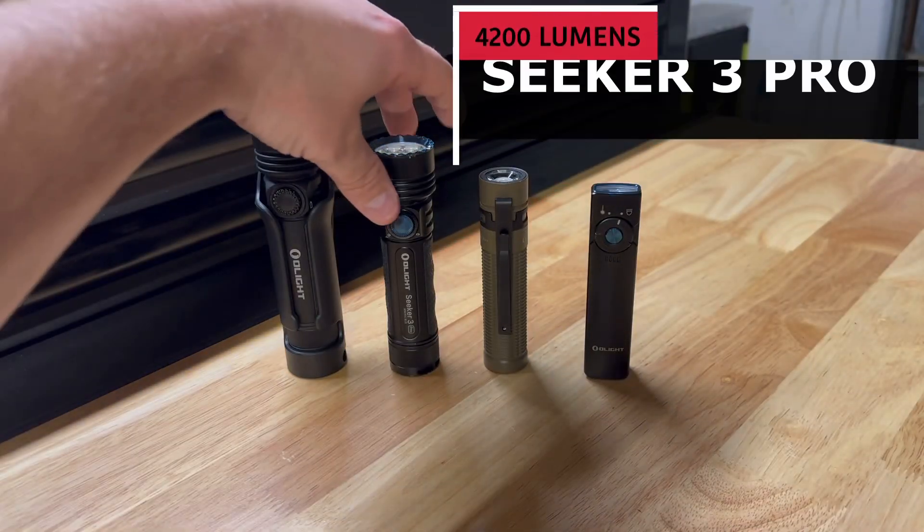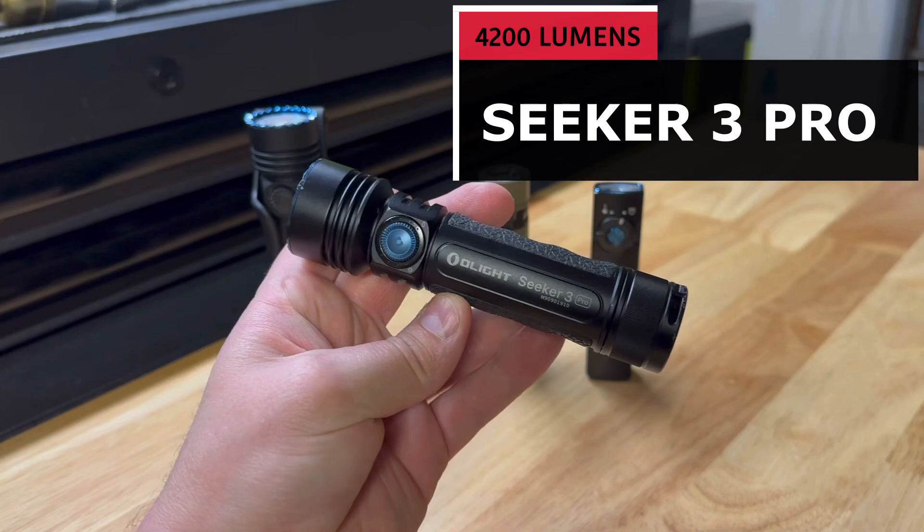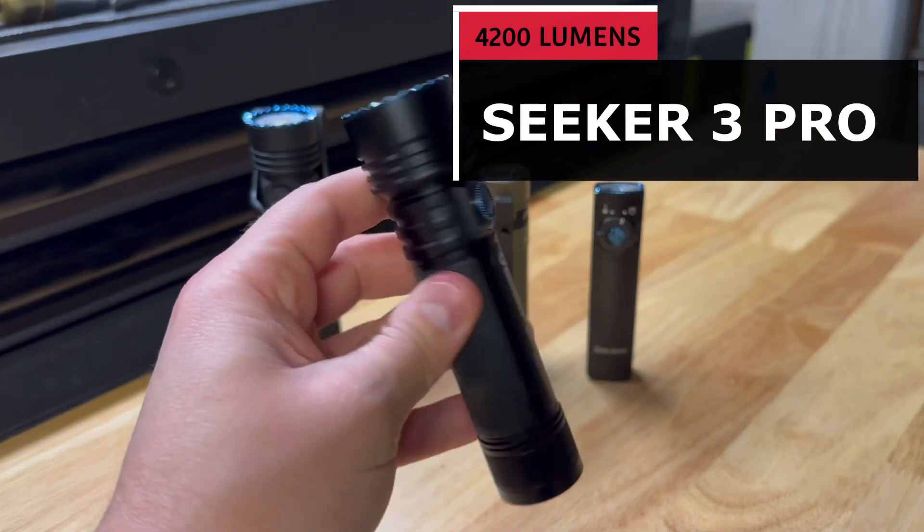Next up, and no slouch to this bunch, is the Seeker 3 Pro, rated at 4,200 lumens.